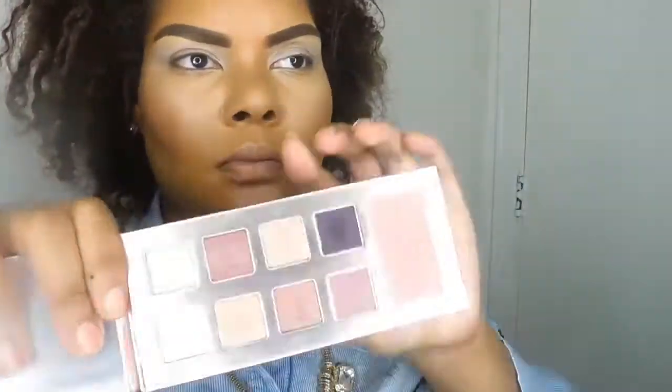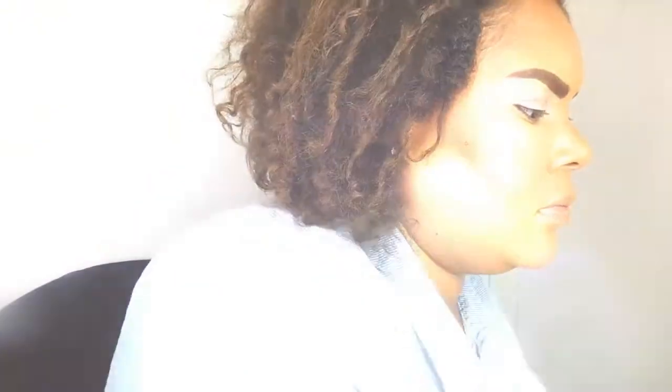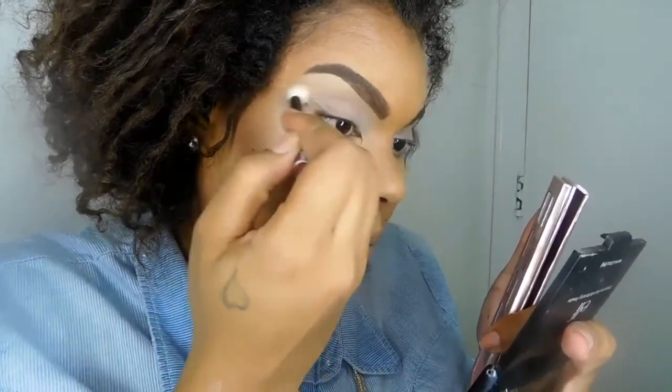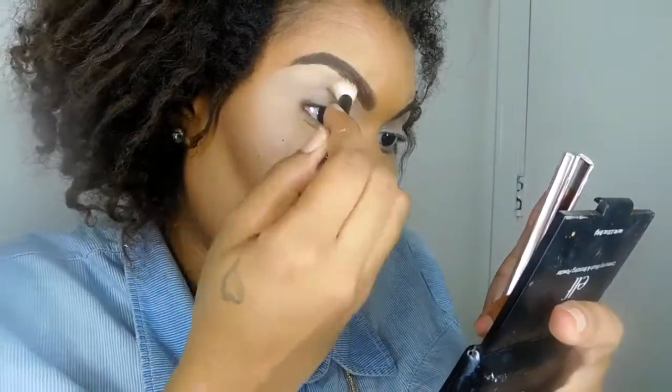First we're going to start off with our base already on — I use the NYX Jumbo Pencil in the color Milk. Then I'm going into that Tarte palette and the first color I'm going to use is called Blush Stilettos as my transition color.